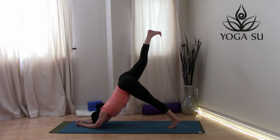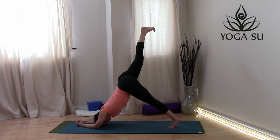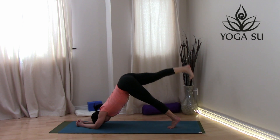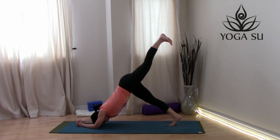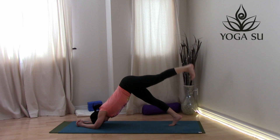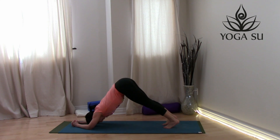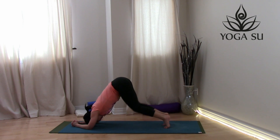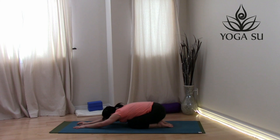Take that right leg and lift it up high — a three-legged dolphin. Bring the right leg back down, then lift that left foot up high. Now bring it back into dolphin pose, and then bring those knees back down onto the ground, finding a nice child's pose here for a moment.